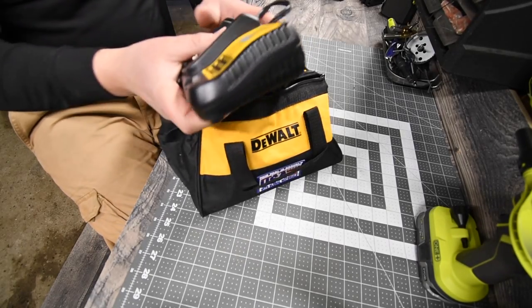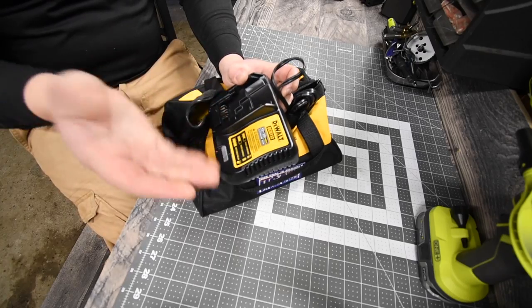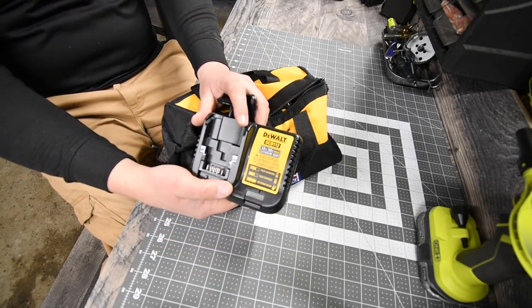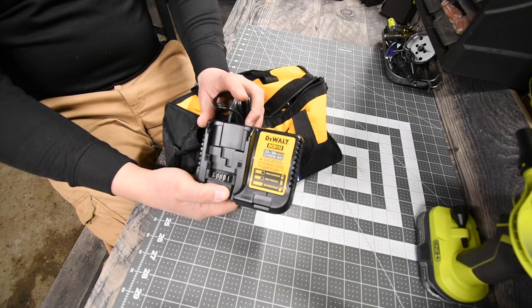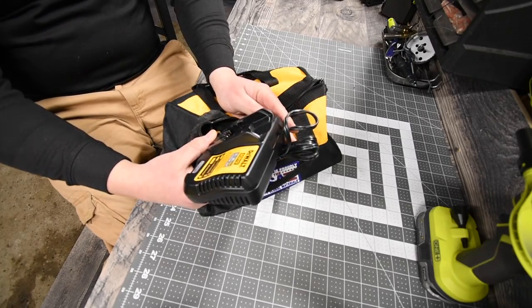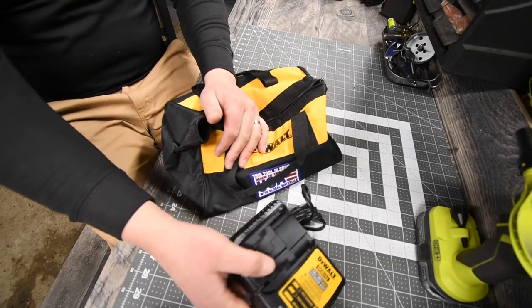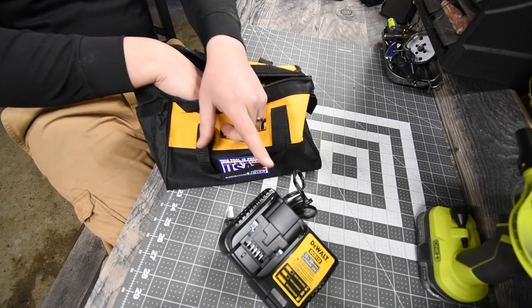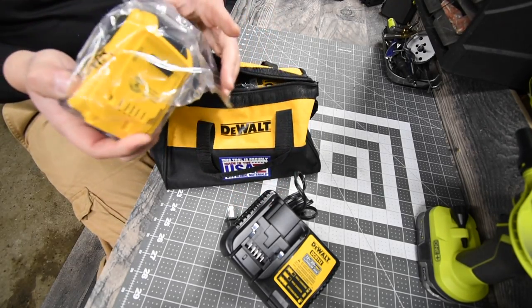The charger — yes, it is DCB112. Standard charger, it's not fast, just the standard. It does charge both 12-volt batteries and 20-volt batteries, so it is a 2-in-1, which is why I love those. The fast charger does not support 12-volt, only 20-volt.